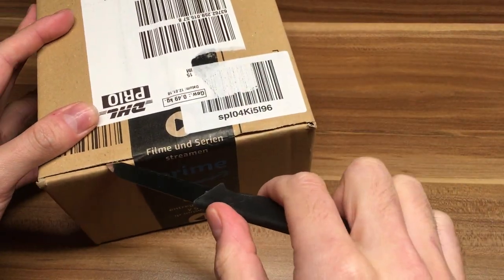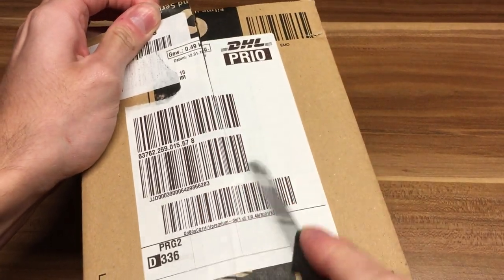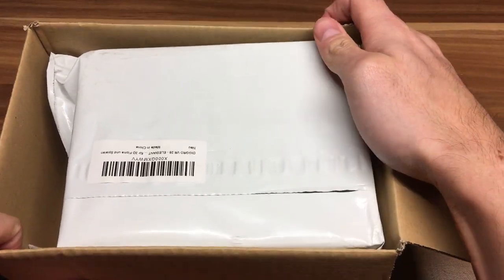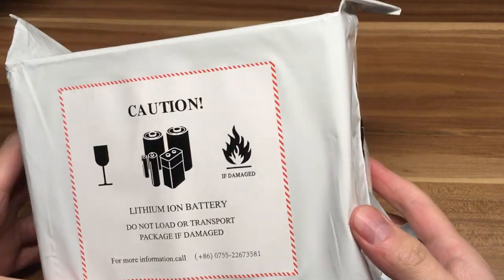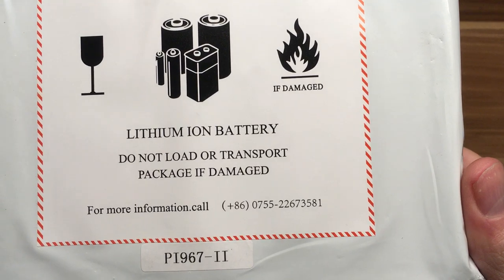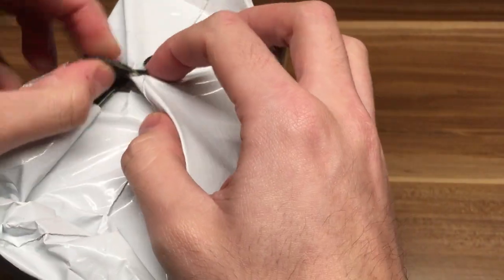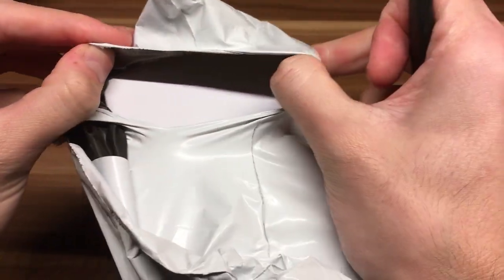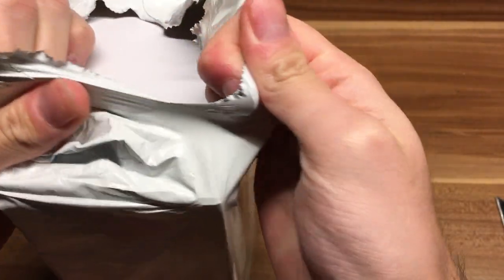I got today this Amazon package and I'm going to show you what's inside. We got this sealant bag. It says caution, lithium ion battery. Do not load or transport package if damaged. For information call telephone number. We don't gonna need that so we open that up. Of course this is Chinese wrapping paper.